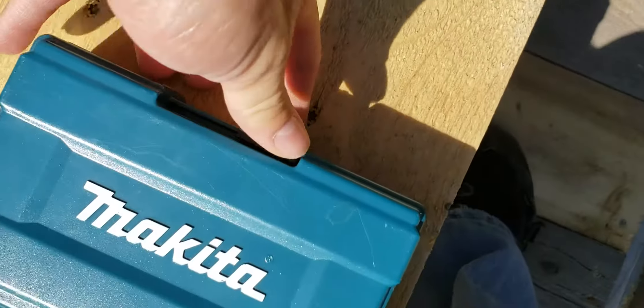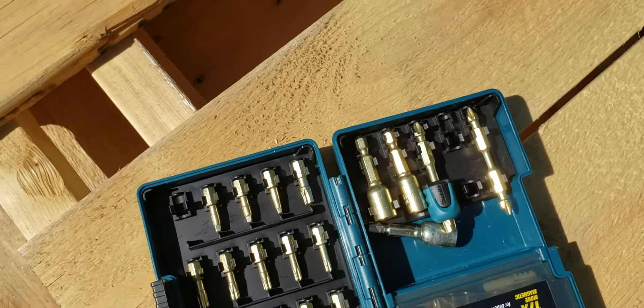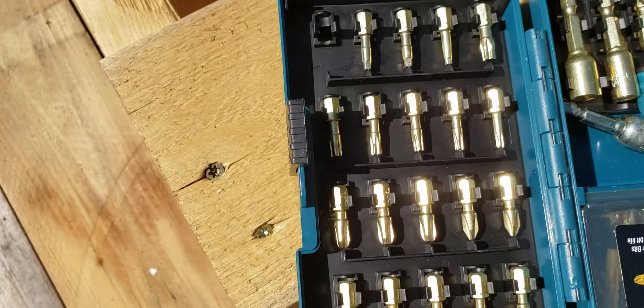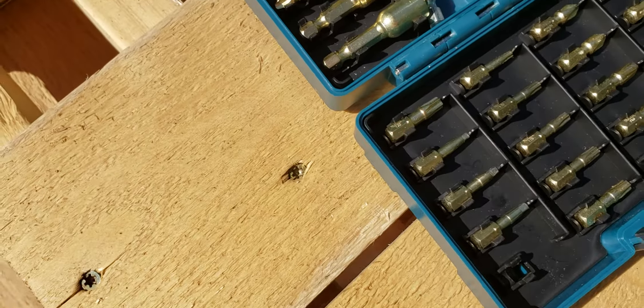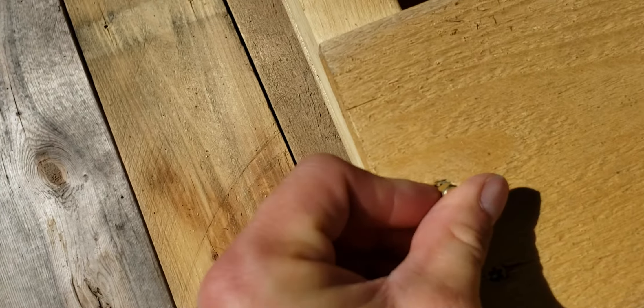Luckily, this kit my wife bought me — which is a very accessible kit — she happened to pick it up at Home Depot. I'm not sponsored, I like Makita. Home Depot is convenient, especially because I can build up points for a discount with a pro account.